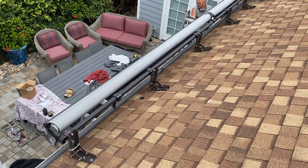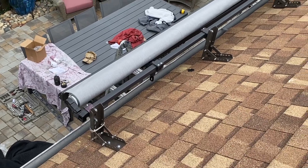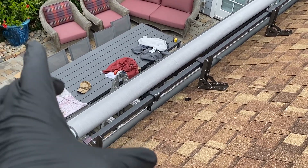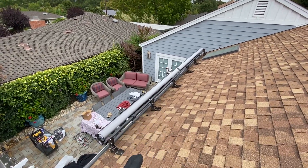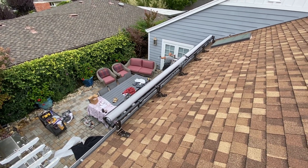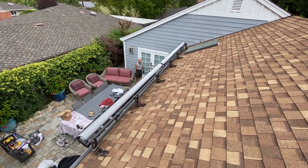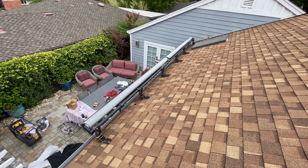This is a roof retractable awning. The deal is, if you don't have the hood, then the first foot of your exposed material will be a different color pretty soon than the rest of it. A hood is really a good idea on the roof, especially down south like where we are. Quail Awning — give us a call.